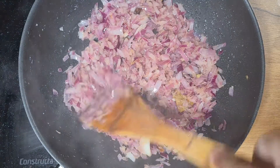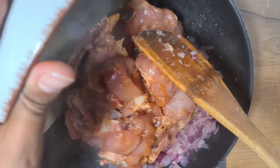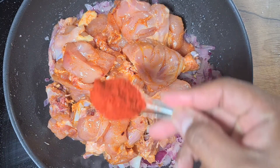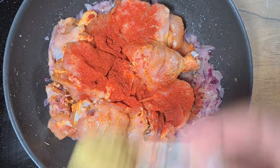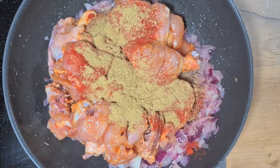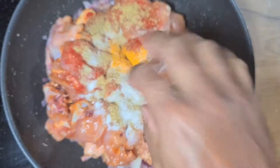To this we add already marinated chicken, which has been marinated with some chili powder, ginger garlic paste and turmeric. Additionally we will add 1 teaspoon of chili powder, 2 teaspoons of coriander powder, some turmeric, salt according to taste, and mix it all together.